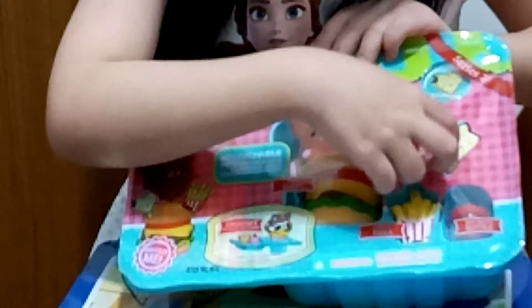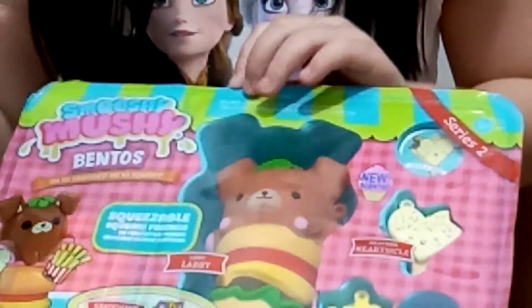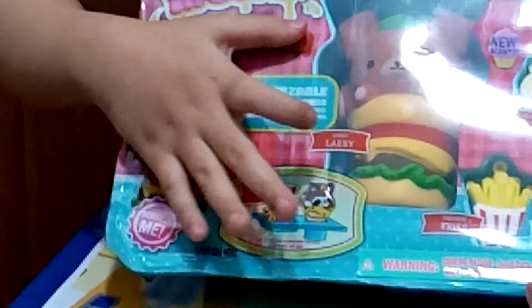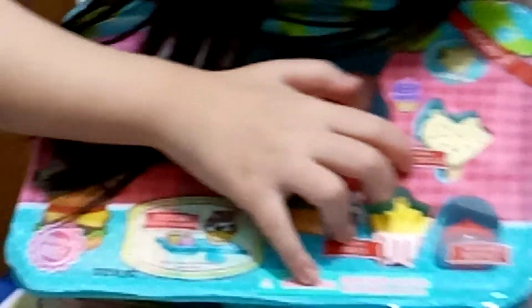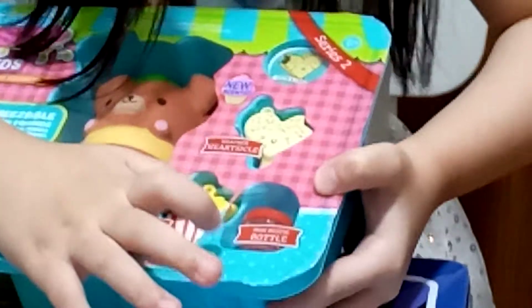So let's start unboxing. This is Series Two and it's very squishy — that's why it's called Squishy Mushy. It says 'oh so squishy, oh so smooshy.' It's a new scented one, so it has a scent. This set comes with Libby Debbie — it looks like a burger — and a hot sickle, like a popsicle, and this is Freddie Fries, and this is Mini Bestie Bottle.